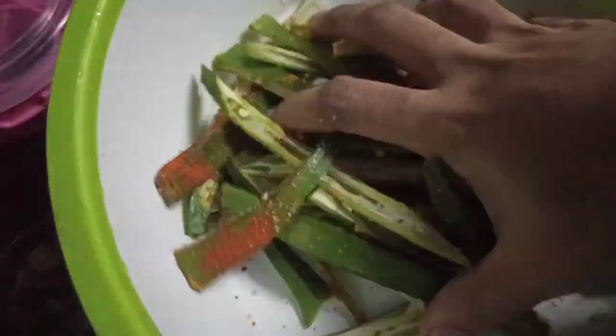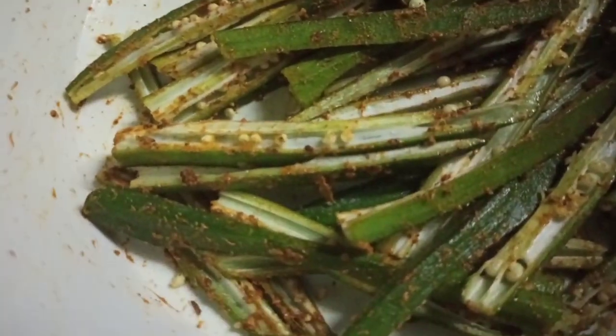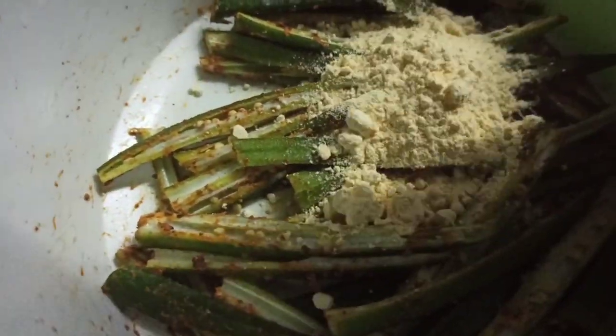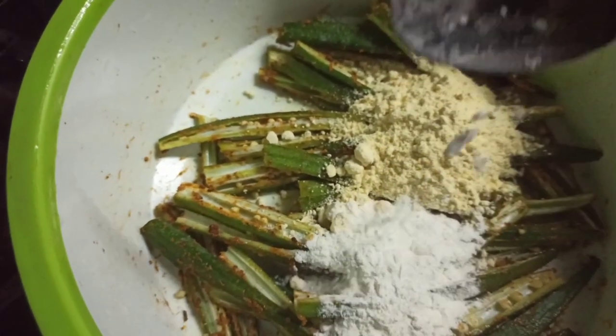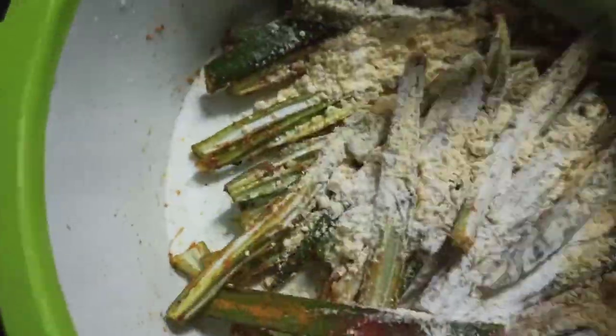Let's mix the dish. I will mix the dish in 2 tablespoons. I will cook it in 1 tablespoon and mix it all up.